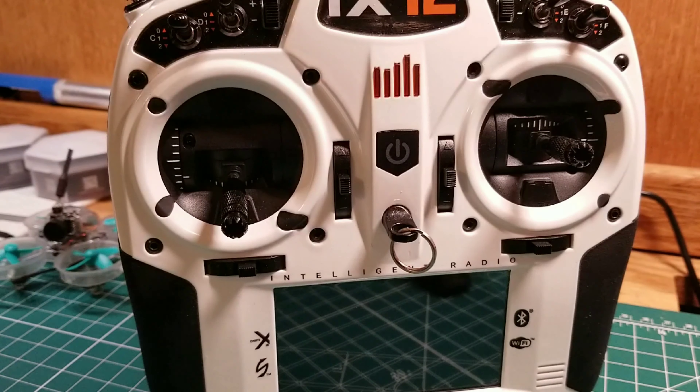Hey everyone, I've been reading a bunch of posts on the lagginess of the iX12 and laggy switch change reports. A few people have asked me to do a video on what I did to mine — mine runs pretty snappy, I think. So let's jump right in and I'll show you what I did, and hopefully it'll work for you. I can't guarantee anything, so do this at your own risk.